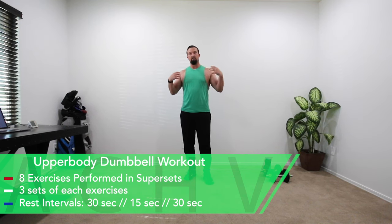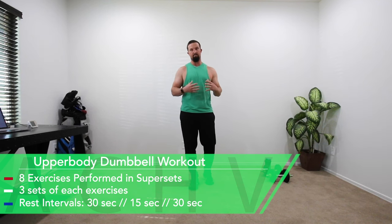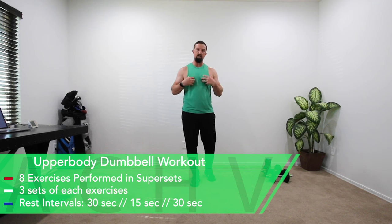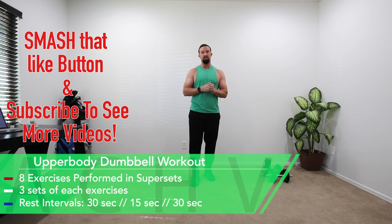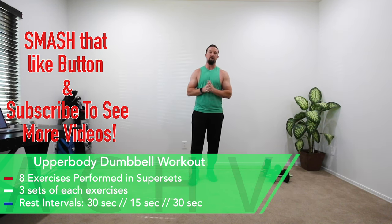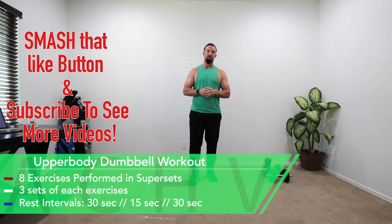We're going to be doing chest, back, shoulders, and biceps and triceps. I think we have two exercises for chest, two exercises for back, two for shoulders, and then one for biceps and one for triceps. If you like this video hit that like button. If you want to see more subscribe to our channel and don't forget to leave a comment. Now let's get to work.